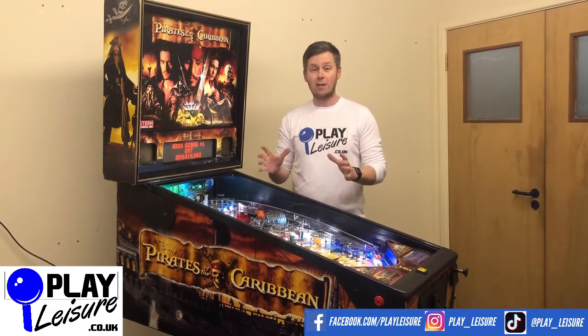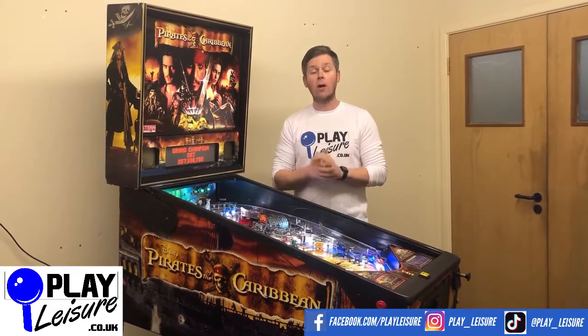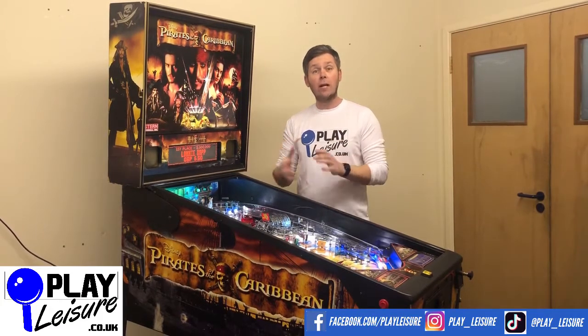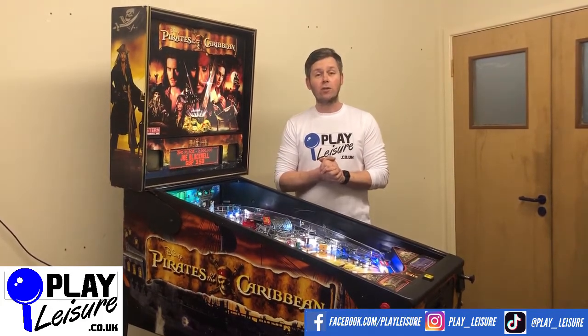As I said, a fantastic pin. This one's also got a few extras as well which we'll talk about in a minute. First of all, what we'll do is give you a bit of a condition tour, then we'll let you see it in action, and then hopefully by then you can decide if it's going to be a new pinball for you.